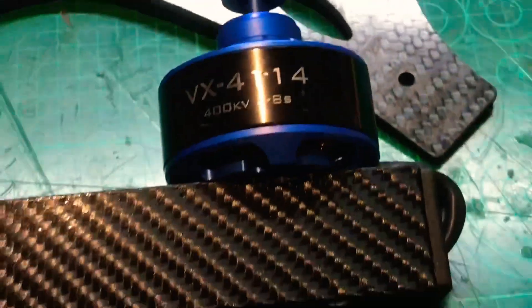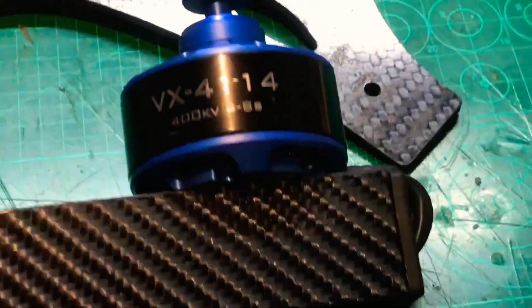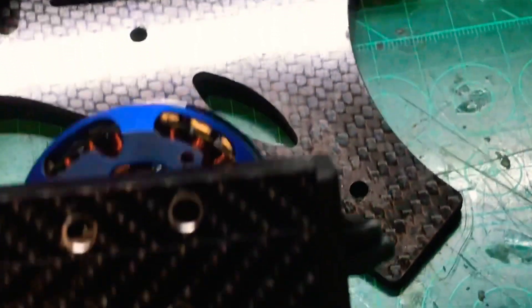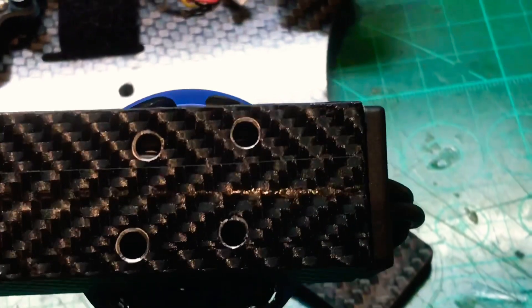I've now mounted all the motors onto the aluminium arms and put in the end caps. I've carbon-wrapped the frame and it looks a lot nicer and cleaner. There are all the holes for the motors drilled through.